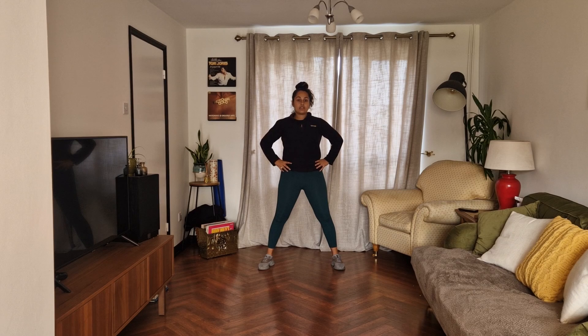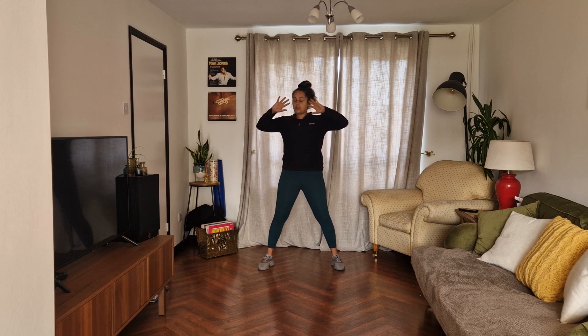And then repeat, but this time faster. Hands, fist, back, down, fist, back, hands. Good.